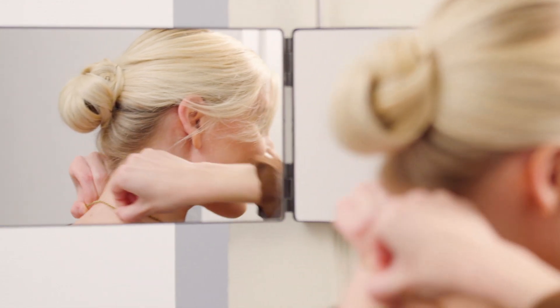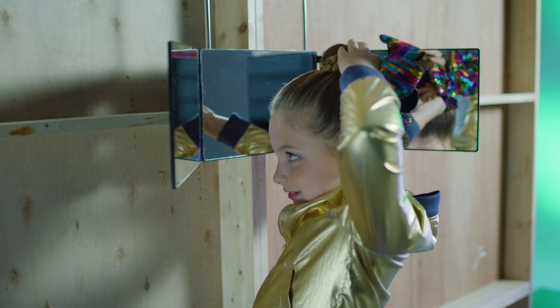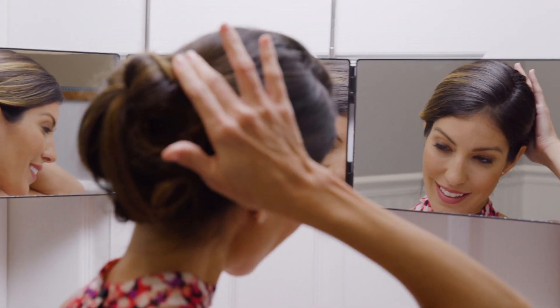Backview makes putting on jewelry easy, ideal for evenly applying makeup, creating beautiful braids, or perfectly placing bows. And there's no better way to do an up-do than with a Backview.